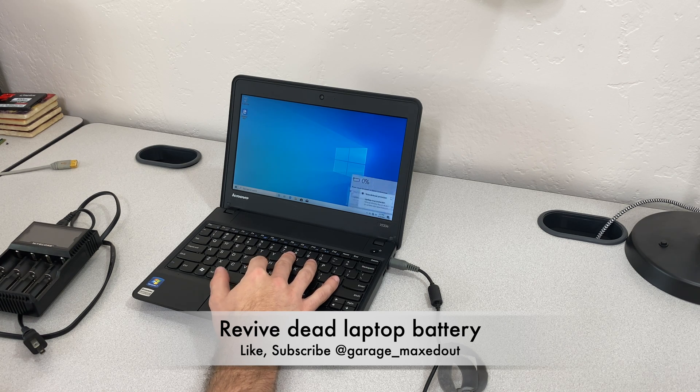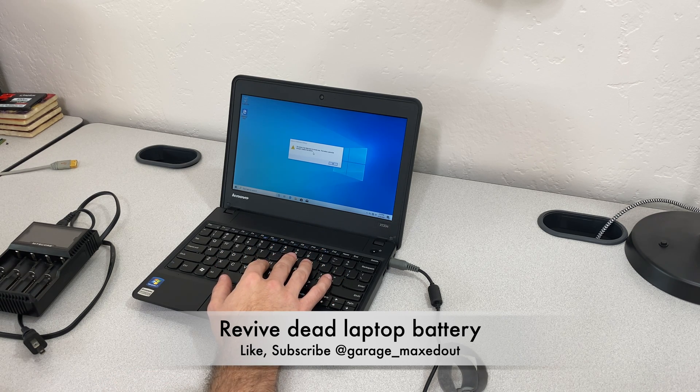Sometimes it'll actually have a pop-up in Windows — there we go actually: 'Battery has failed due to normal wear. The battery cannot be charged. Replace the battery.' I'm going to show you a trick that sometimes works for me here, might work for you.